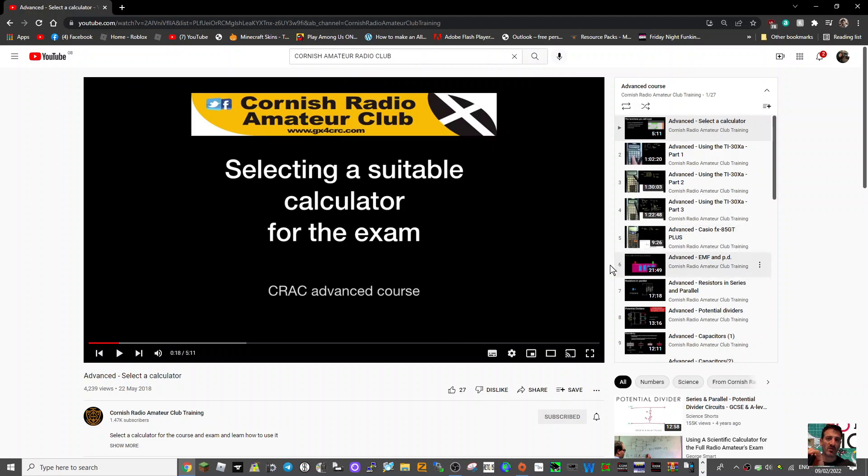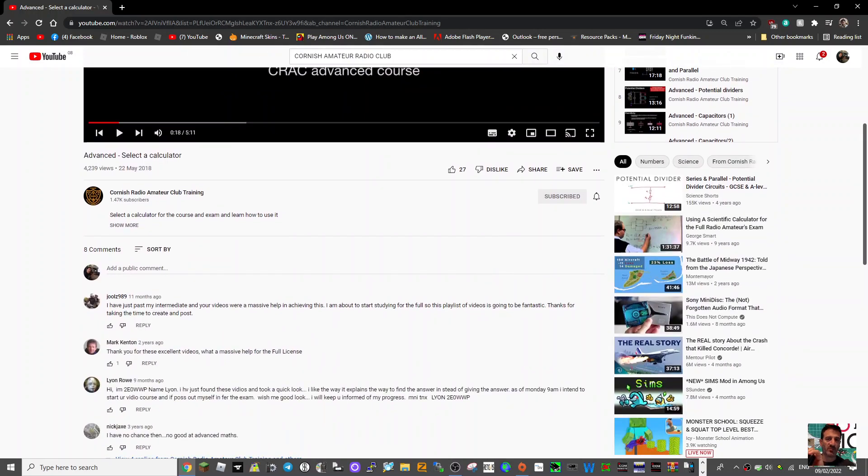Mzero FXB, welcome to my channel. Please like or subscribe if you find this helpful. Big recommendation here for the Cornish Radio Amateur Club training for the advanced manual. So if you've got your intermediate and you've been thinking about doing the advanced, these videos look excellent.